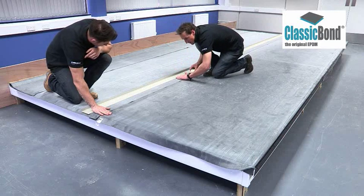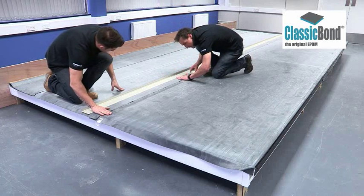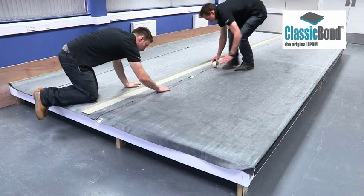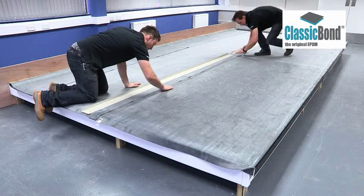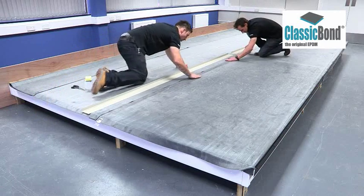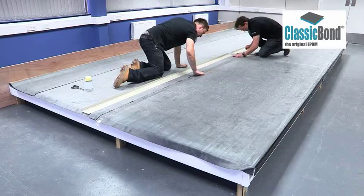Allow an overlap of at least 75mm. Mark the point where the outside edge of the top sheet overlaps the bottom sheet. Masking tape can be applied approximately 10mm beyond the outside edge of the top membrane to create a neat edge for the EPDM primer.